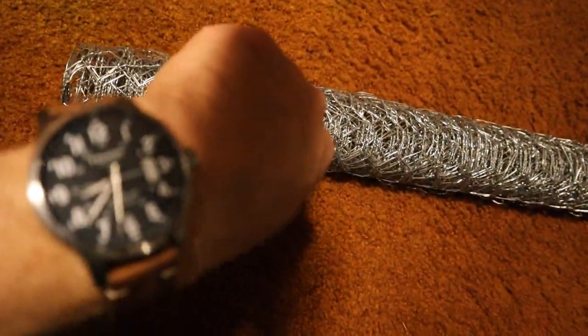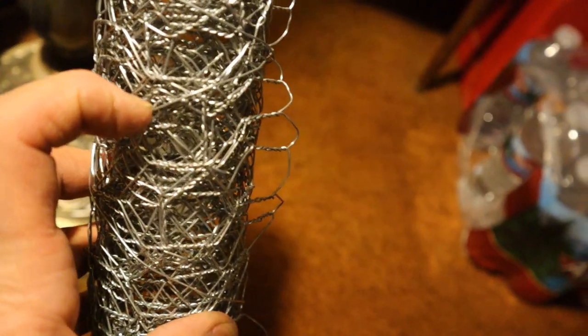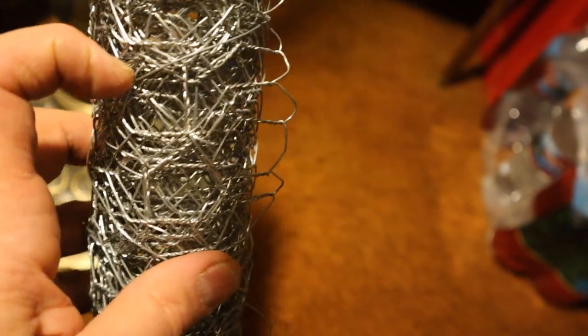Let me see if I can work this out. What time is it? Okay, look at that — the autofocus isn't even working. Aha! See that little wire? That's the wire that holds the chicken wire. Alright, I'm getting there.